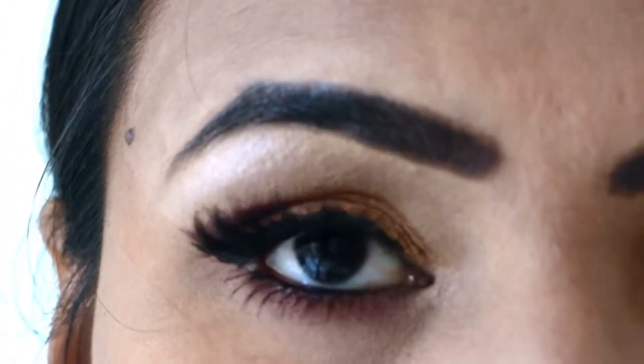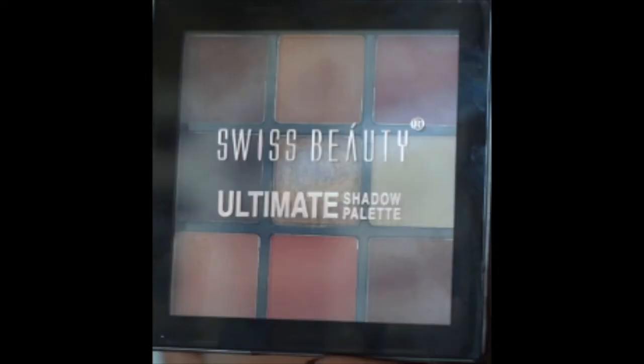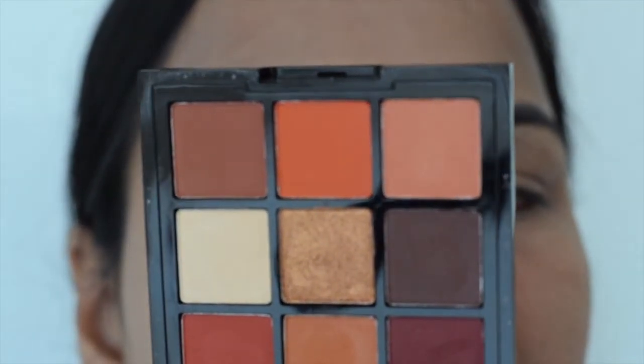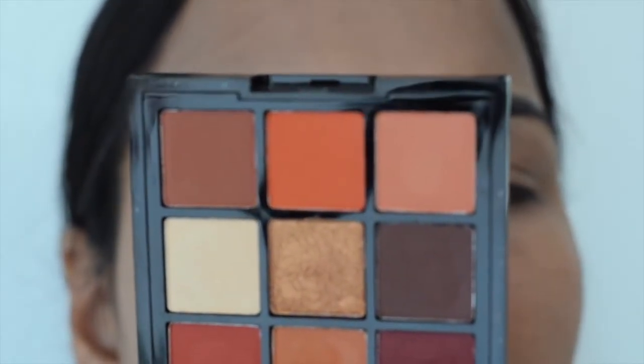Hi guys, I am Sujata and my name is Apsup. Today I have a review of Swiss Lutti's eyeshadow palette. I have told you about this in the last video, and I purchased this palette some days ago.